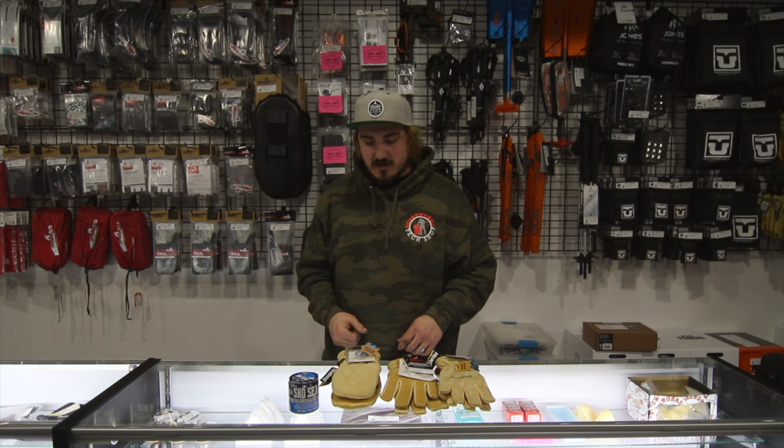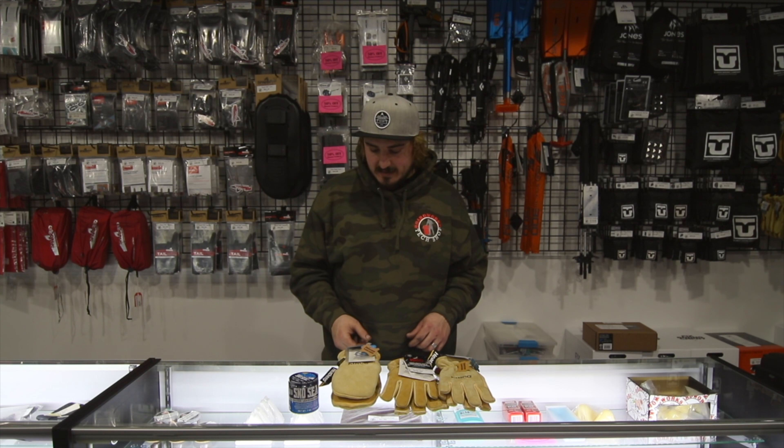Everybody, Johnny here from BoardWorx Tech Shop. Today we are talking about the Kinko Gloves and Asco Snow Seal. We're going to go over a couple of different glove options and how to weatherproof them with your snow seal.